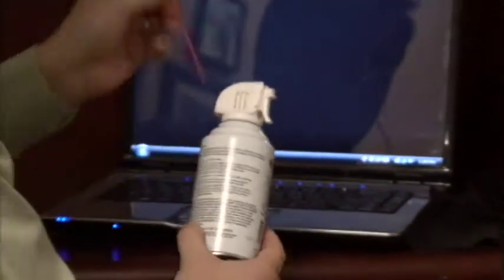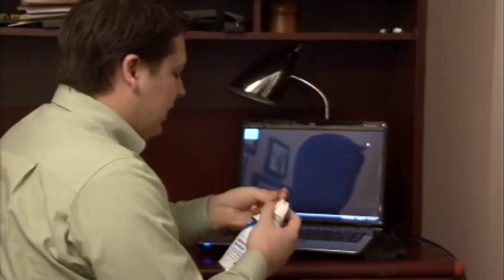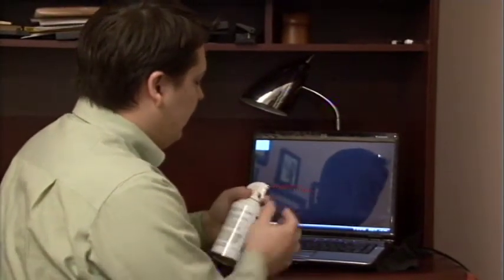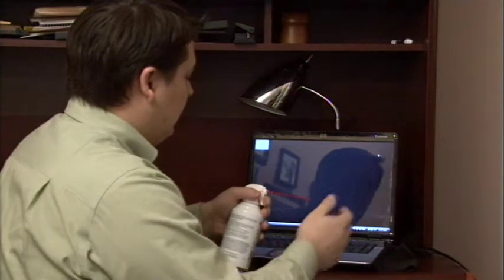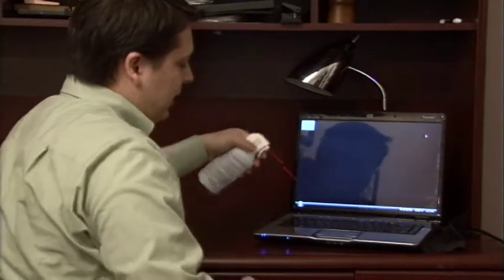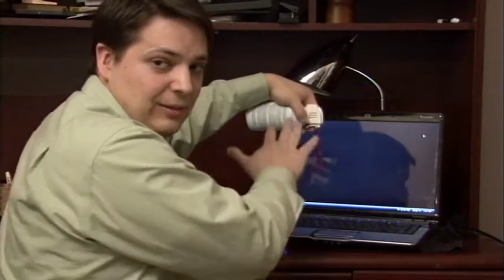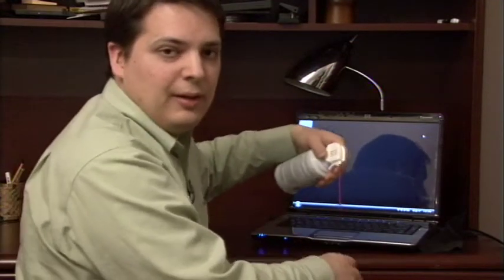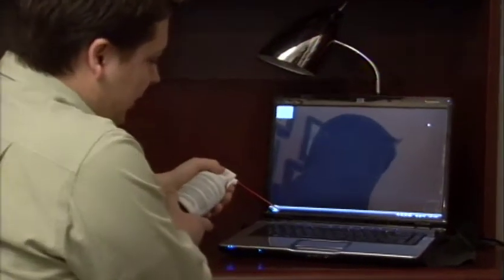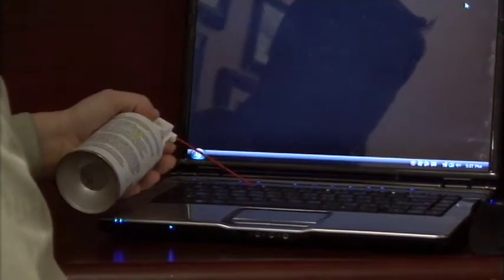Now the very next step after we're done with the cloth is to take our air duster container. It has a little straw usually that comes with it for directing the air. Stick that straw in there good and tight. Now what you're going to do is hold this at about a 45 degree angle from the keyboard. You don't want to go straight down on it because that will condense and it will spurt out a liquid, and we don't want that to happen. We just want air to come out, so hold it at a little bit of an angle and just do a quick burst to get into the cracks on the keyboard.